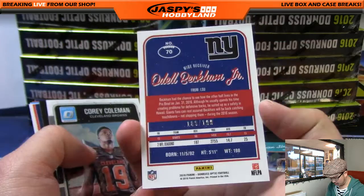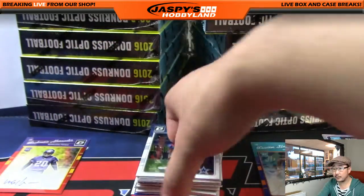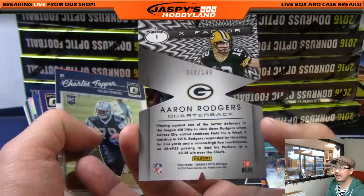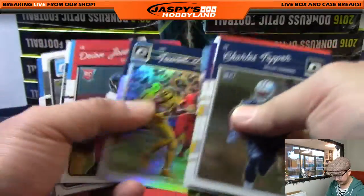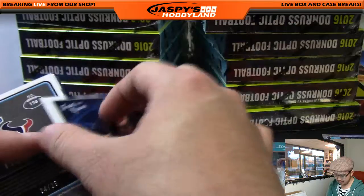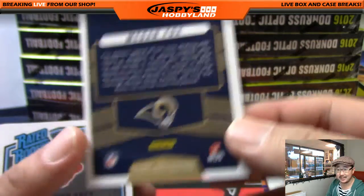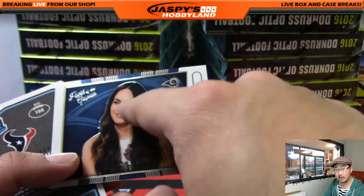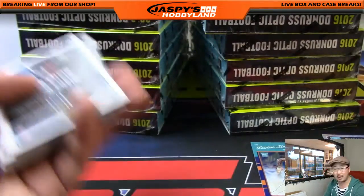That should be numbered — yeah, 109 out of 199, Odell Beckham Jr. Upside-down DeForest Buckner. You can tell by the blue parallel in the background. This die cut Aaron Rodgers, 68 out of 149 — Aaron Rodgers running the table. Fans of the Game — Megan Fox is a fan of the Rams? This will get randomized to one person in the break as a lot. If it's autographed, it'll be randomized separately. Nice — 24 out of 25, low number, on-card auto, Tyler Irvin, Houston Texans, Matthew Viss with that one.